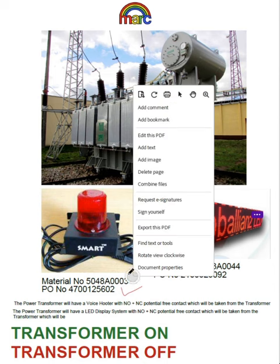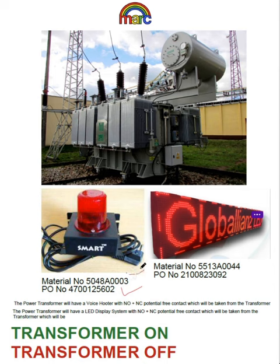This existing material number B will be installed here. When your transformers are running, this will indicate — it will confirm the transformers are running.